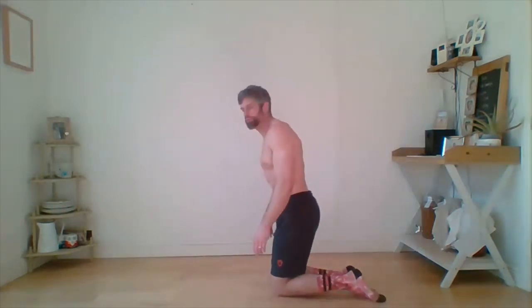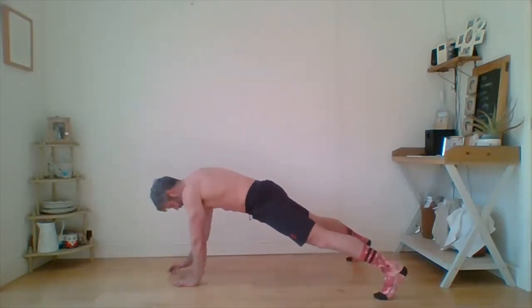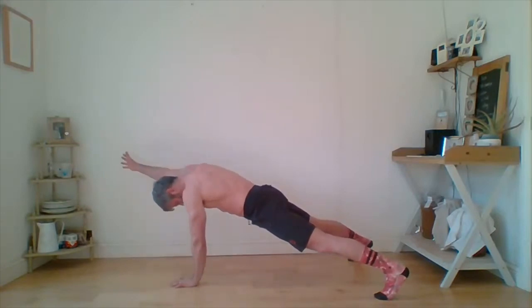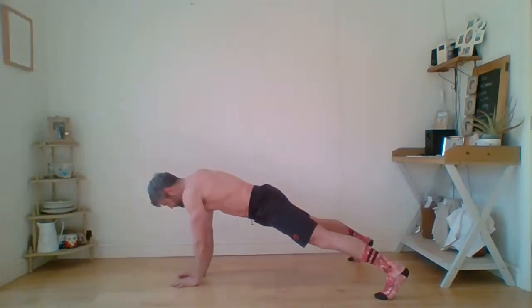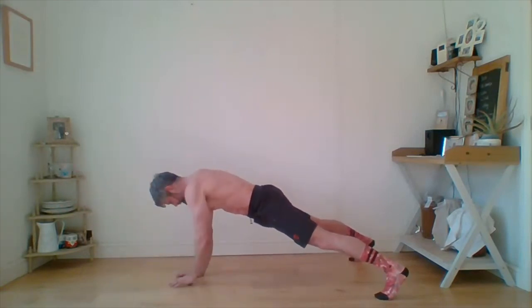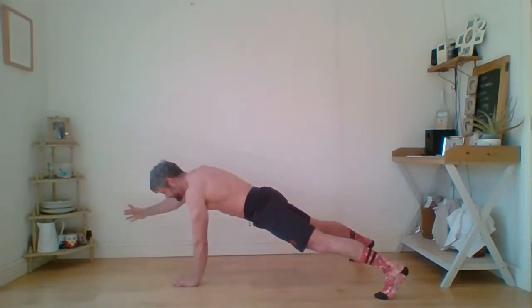Round two — the tripod. This time we're doing one full set. Hands touching, feet further apart. Drive up, one, two — screw those shoulders, one, two. Make yourself long, make sure that bum is in line. Continuing through the reps, keeping tight.